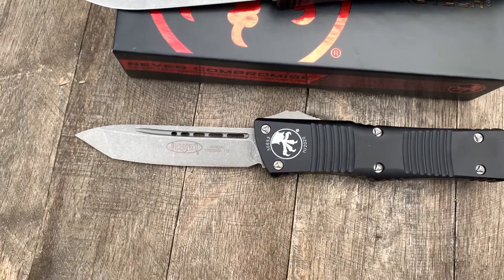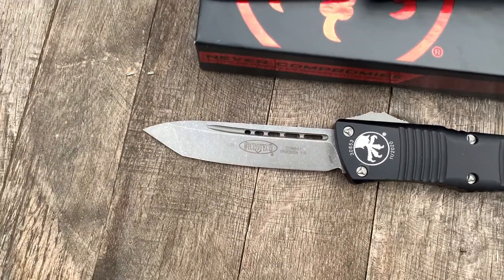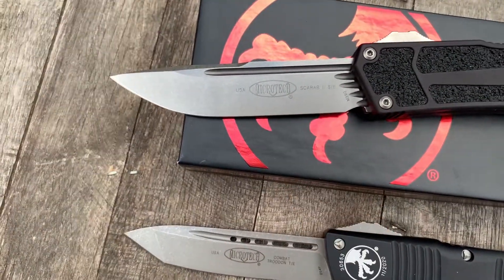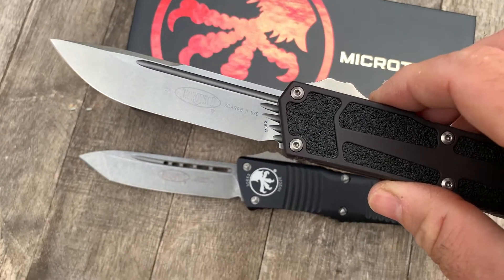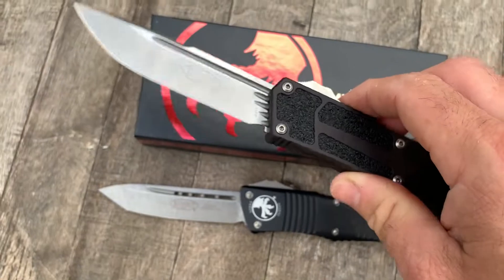And this is a tanto Combat Trodon Apocalyptic in 204P, and this is M390. We got these the same week from the guys at Microtech — they're running different steels right now, all top-notch steels.